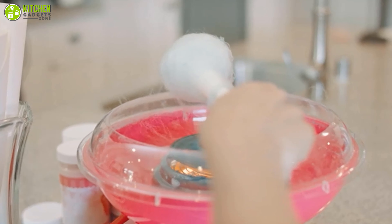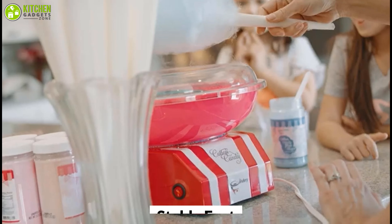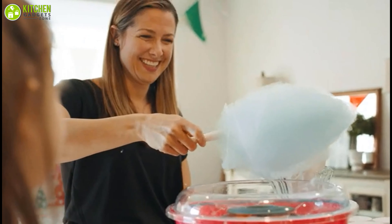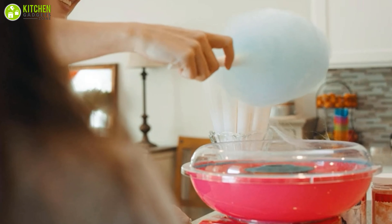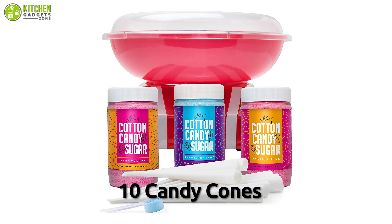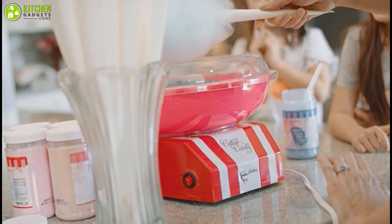Create sweet memories with your friends and family with the Candory Cotton Candy Machine, which lets you personalize cotton candy cones, hard candies, and sugar floss to satisfy everyone's taste. Thanks to its colorful design, this candy floss machine will bring you cheerful positive vibes as well as a modern kitchen-friendly style. You can enjoy using it no matter your age — it is equally fun for kids and parents.